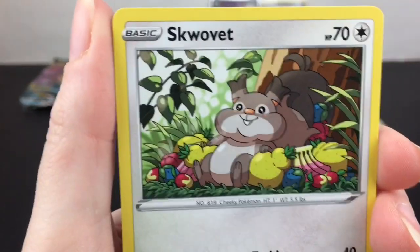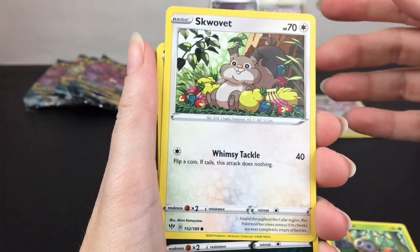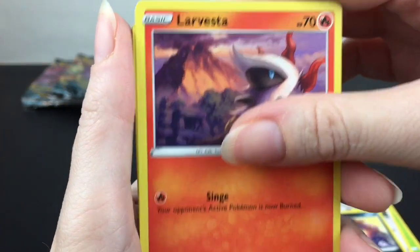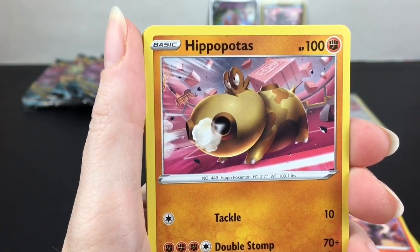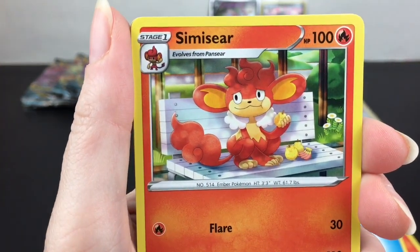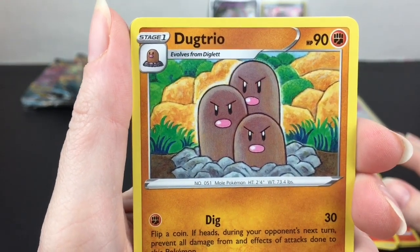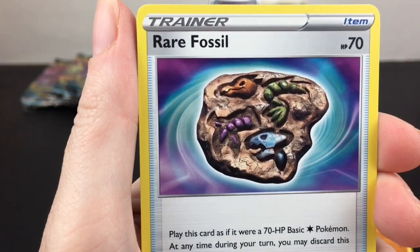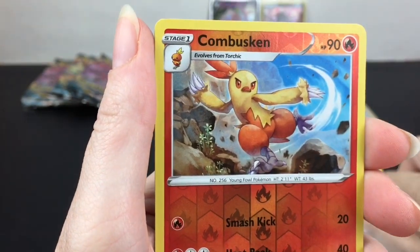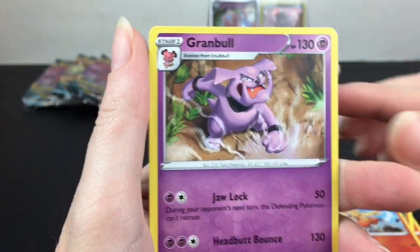Squovet — oh, he's cute! He's a fat little squirrel-type guy enjoying his berries. Whimsicott, Spinarak, Larvesta, Hippopotas. Water Energy. Simisear chilling on a park bench, also eating some fruit — a lot of Pokemon like to munch on fruit! Dugtrio, Dome Fossil — oh, that's cool, I like how the fossils are in different colors. Combusken is our reverse holo rare, and our last card is Grumpig.